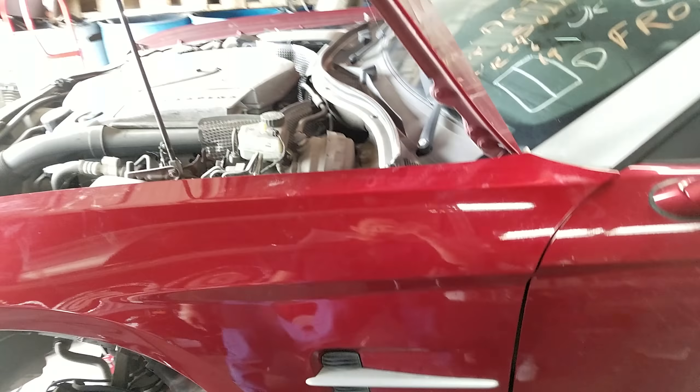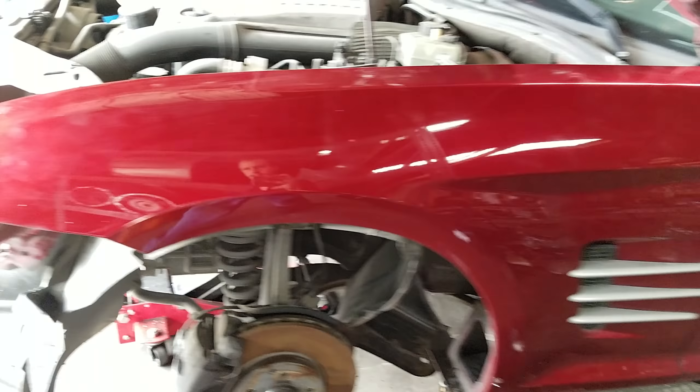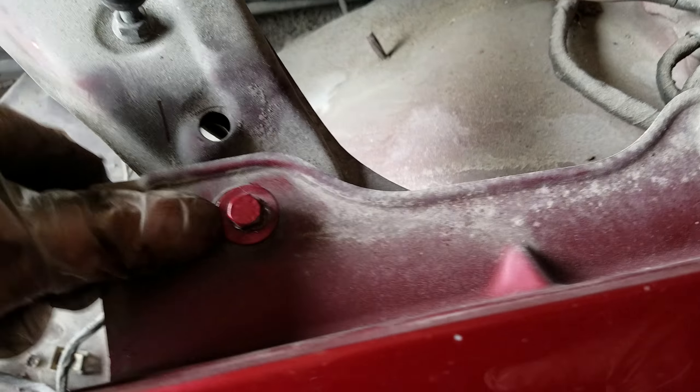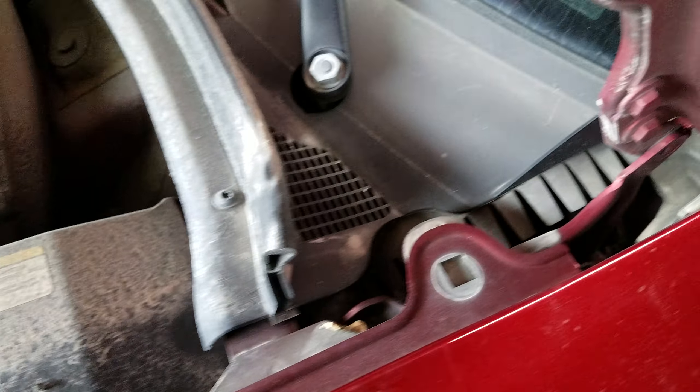On the Crossfire, to take the fender off you need to remove all the screws. The basic ones are on top — easy to find — 10 millimeter: one, two, three, four. The hidden ones are behind the door jam; you open the door.